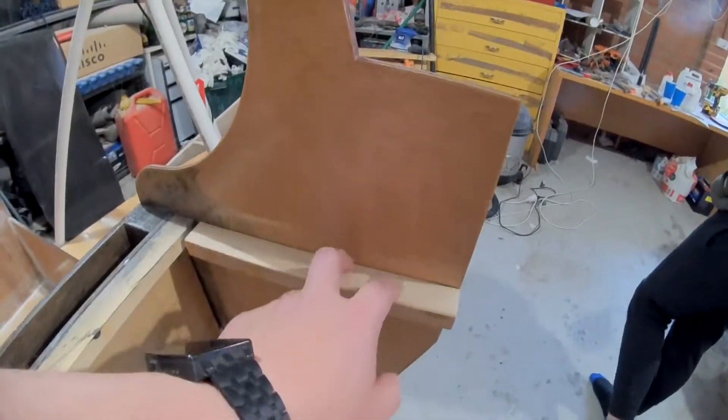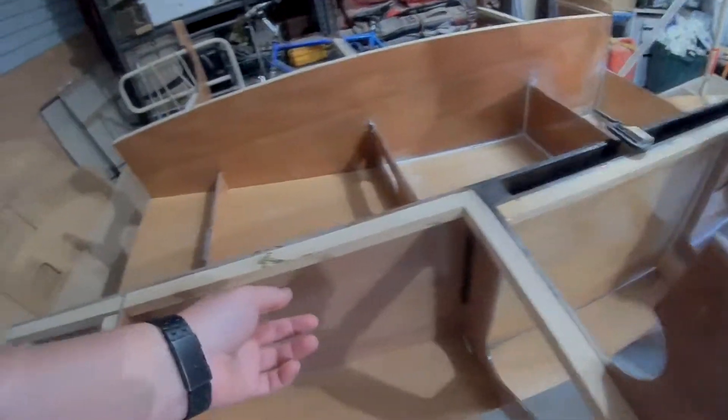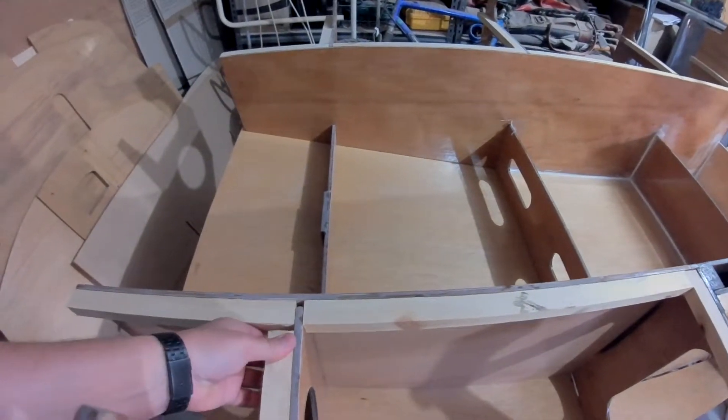What we're going to do is glue on some of these cleats. These two are already glued on but all the rest are just screwed, so we're just going to glue them on and epoxy the butt out of them.